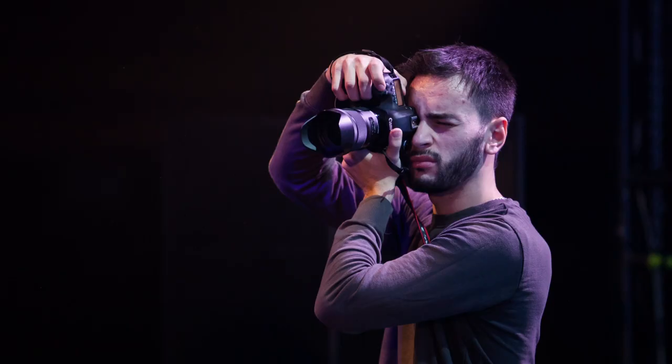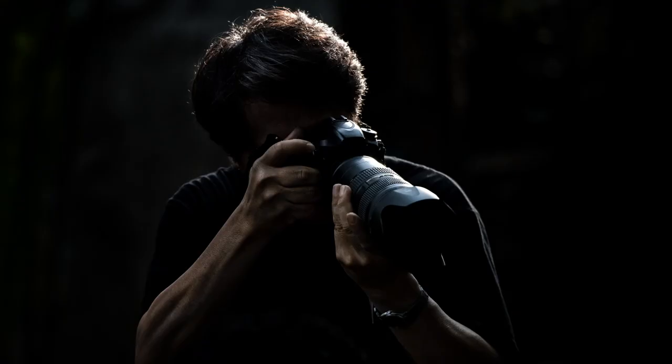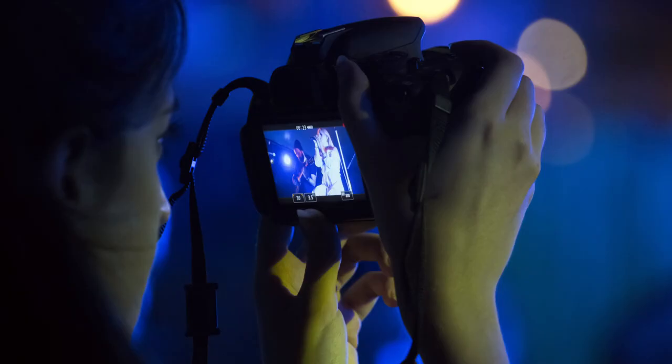We want to end up at a point where you will be able to work easily in the manual settings, almost without thinking of the adjustments that you're making — it's going to become so second nature to you. We want you to get to the point where you can make manual adjustments to the camera in the dark, because there'll be situations where you're filming in a low light situation and you need to make those adjustments without being able to see your dials.